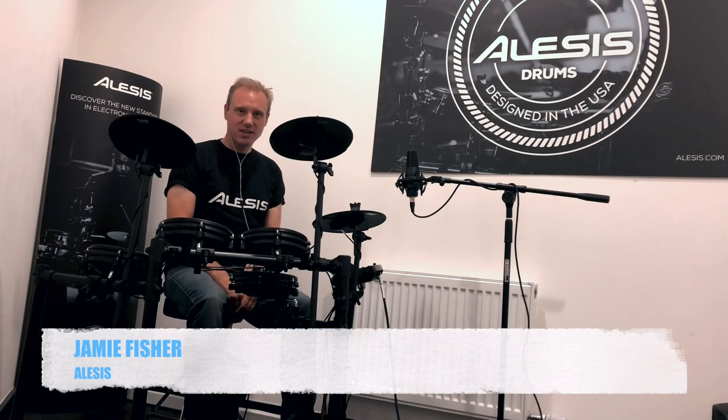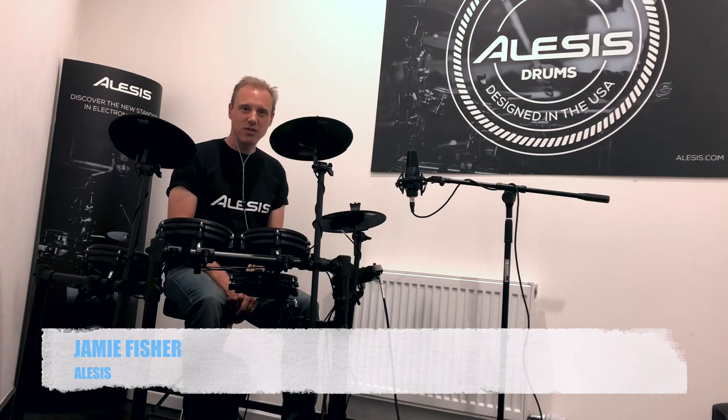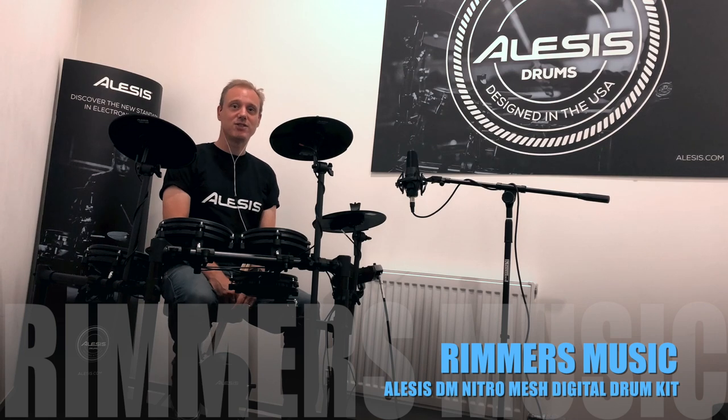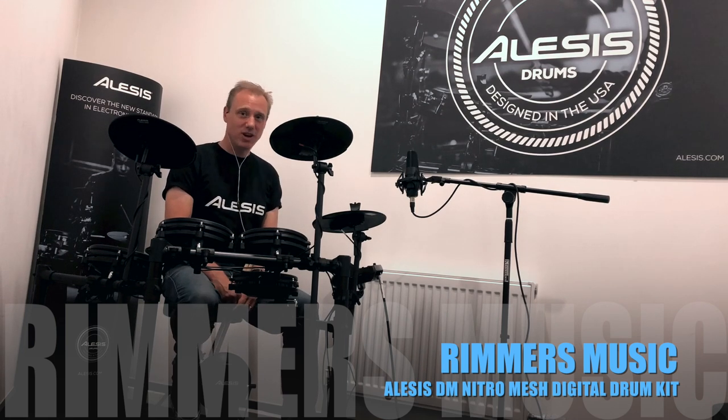This is Jamie from Alesis, here at Rimmer's Music in Liverpool. It's a terrific shop — they've got a great selection of electronic drums including the flagship Alesis Strike Pro, so do come down and have a good look around.